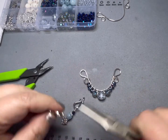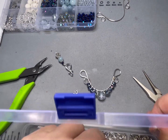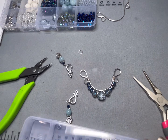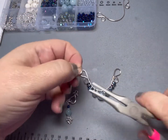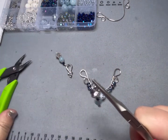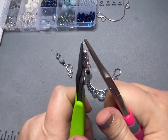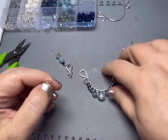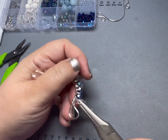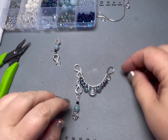I noticed that this jump ring is not all the way closed, so we're going to add another jump ring to this. Just going to open, put her jump ring on, close. Then you can slide it on, and then we're going to shut that little opening we made — just wiggle this shut. And there's your dangle. Neat.